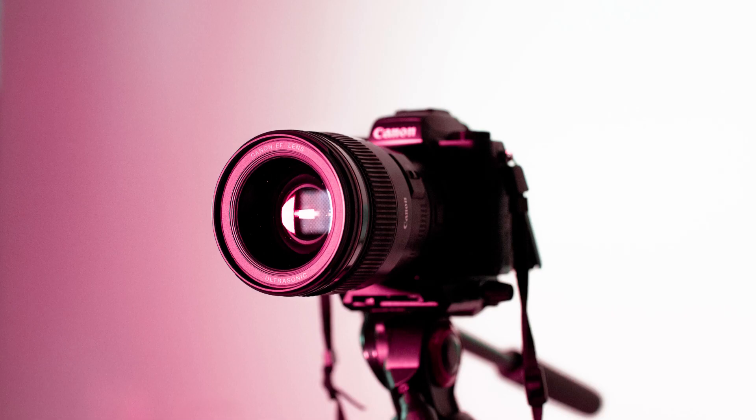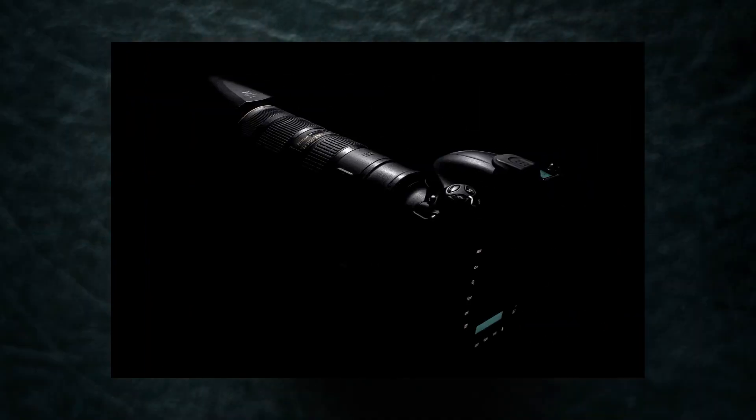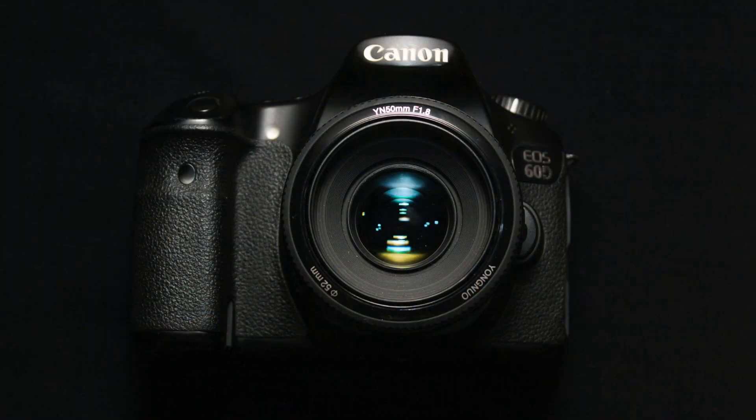This allows you to focus on your subject and then recompose your shot without having to refocus every time you press the shutter button. To set up back button focusing on your camera, you will need to consult your camera's manual, as the process can vary depending on the make and model. Once you have set it up, simply press the assigned button to focus and then use the shutter button to take the picture.